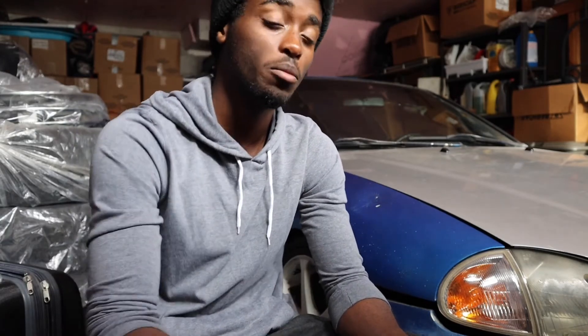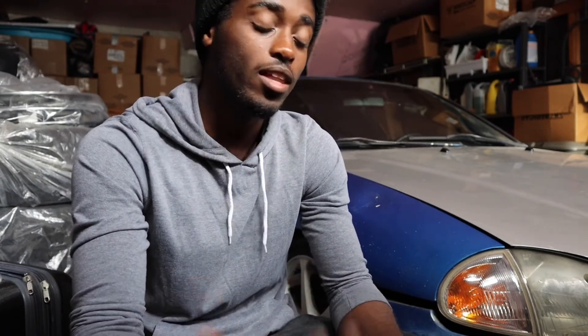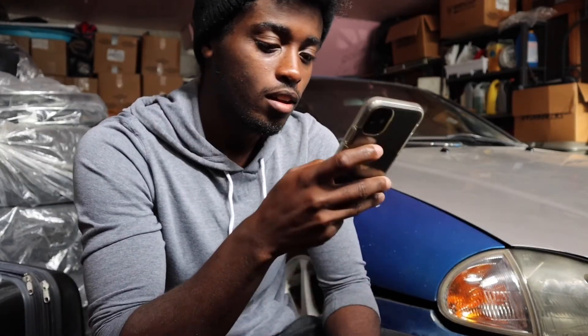Lowering your car always makes it look better, even on stock wheels. The exhaust is the next thing because when the car looks more aggressive being lower, the exhaust matches that. Then the air intake will make the engine sound a little sweeter than stock. Those are my top three recommended beginner mods.